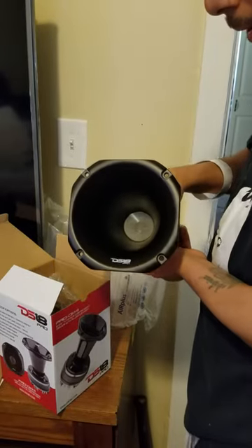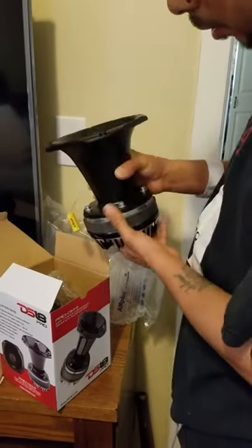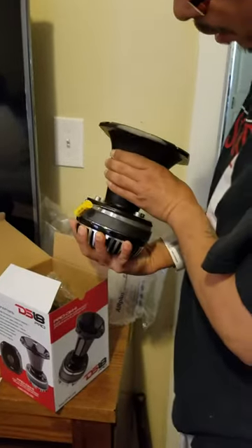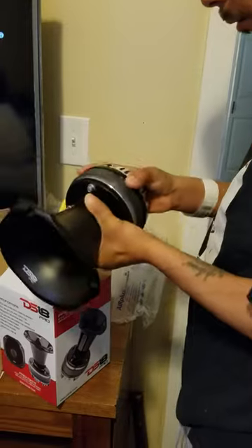These are the new DS18 Pro tweeter trumpets — first time having them. Looks like we'll be doing a new video to see how this sounds afterwards.